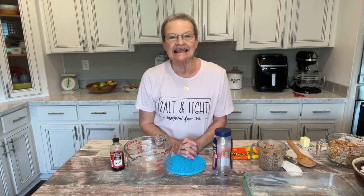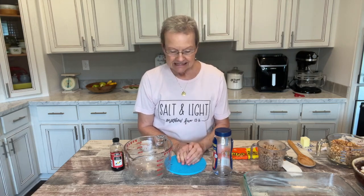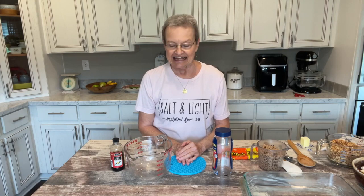Good morning. Welcome to Mama Sue's Kitchen. So glad that you're joining me today, and I want to share a copycat recipe that tastes like one of my favorite candy bars, and that's a Payday. This is very easy and doesn't take long to do, so let me tell you what we're going to do.